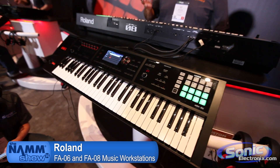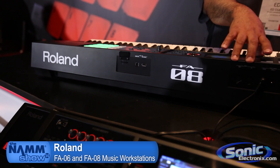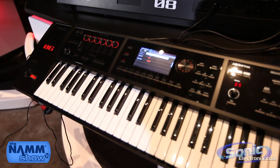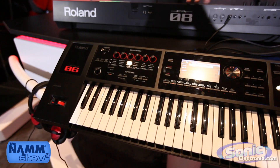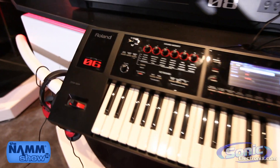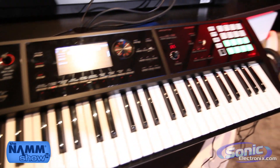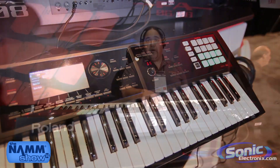I'll give you some basic features real quick. First off, the sound engine is derived from the Integra 7 sound module, which gives you Supernatural Acoustic sounds and Supernatural Synth sounds, plus some of our favorite PCM sounds. All together, over 2,000 sounds, plus we have the ability to have two virtual expansion boards which can load sounds from our Axial website.